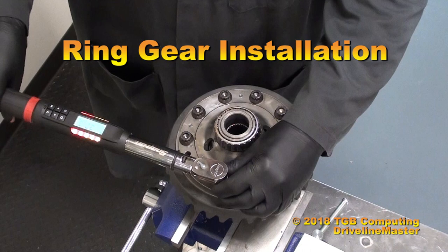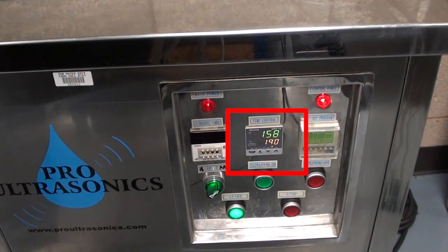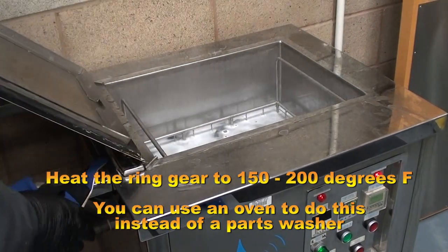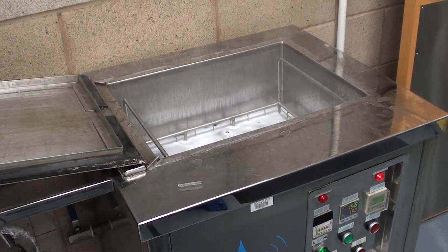Differential ring gear installation. Some ring gears are an interference fit and they have to be heated up. Here I'm going to use my sonic cleaner, heated up to around 150 to 200 degrees Fahrenheit. Put it in there for about 15 to 20 minutes. That will expand it enough to easily install onto your ring gear case.